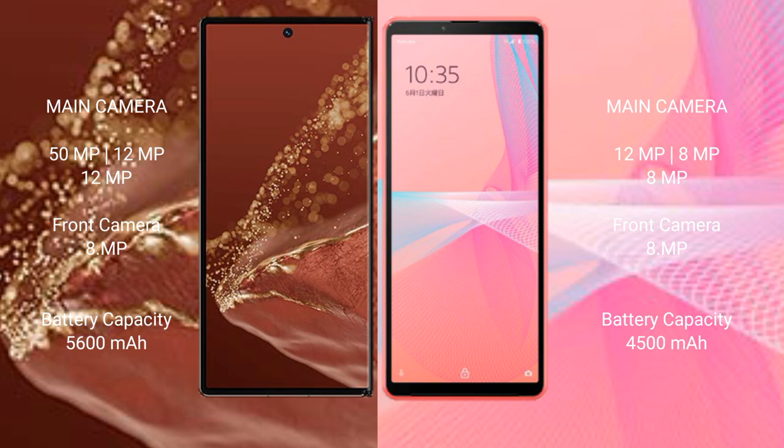The Huawei Mate XT Ultimate packs a 5600mAh battery with 66W fast charging support. The Sony Xperia 10 Mark III has a 4500mAh battery with 30W fast charging support.